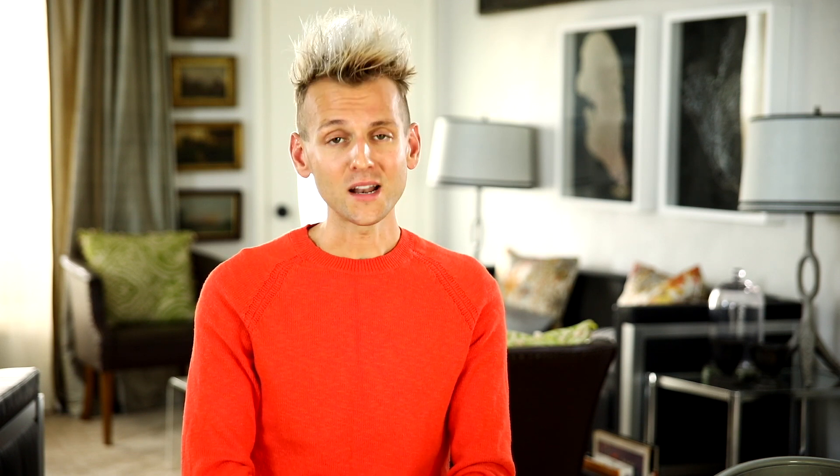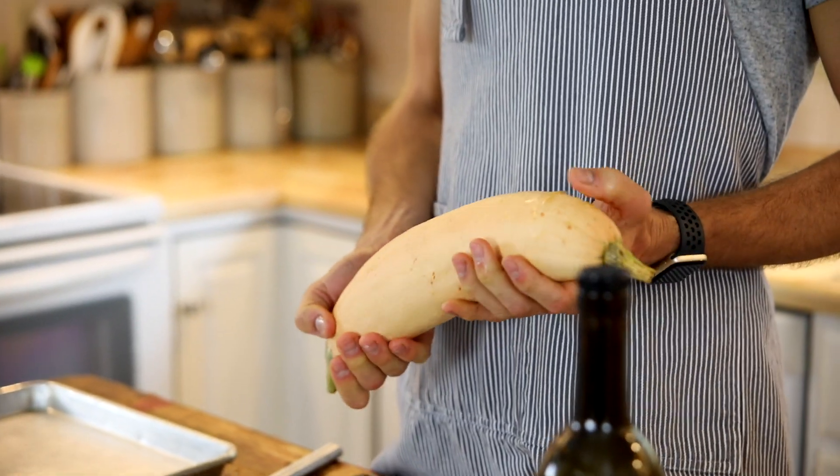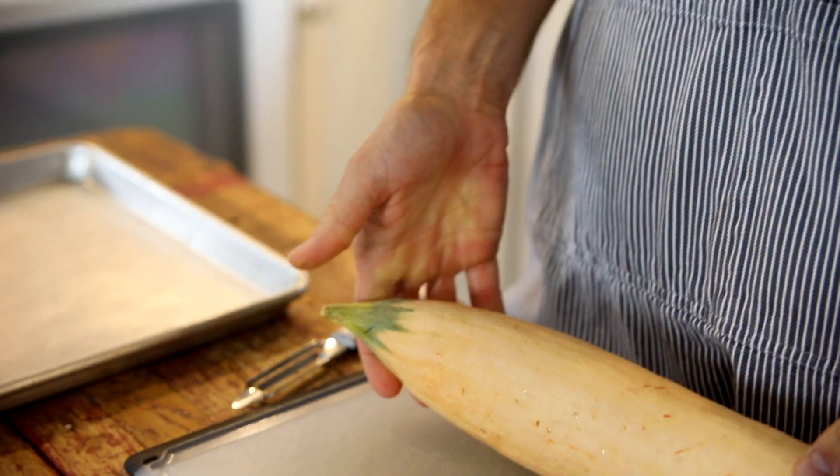You wanna get ready your squash. You can use whatever your farmer's market or local store has ready for you. Butternut squash works great, delicata will work great, Kubota will work great. But honestly, I am using what I have, and this looks a little weird, but it's just like a butternut squash, so it's gonna work perfectly.